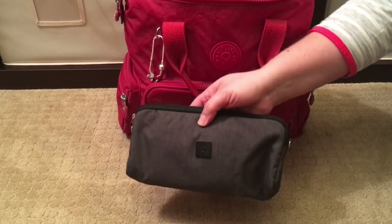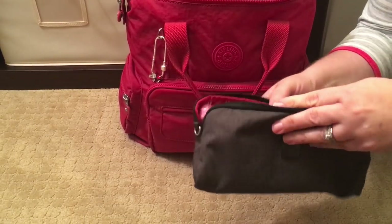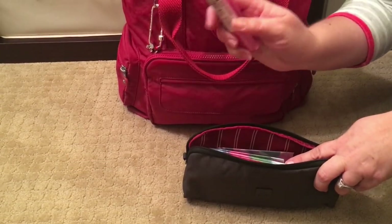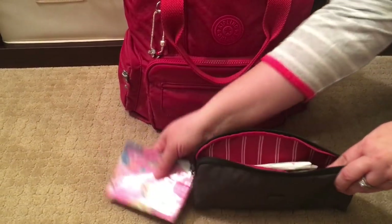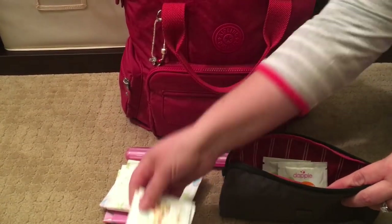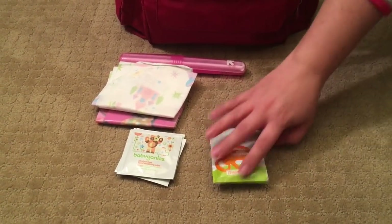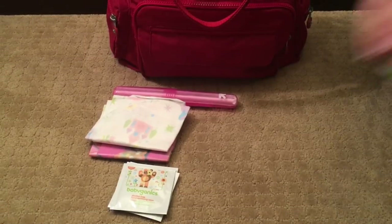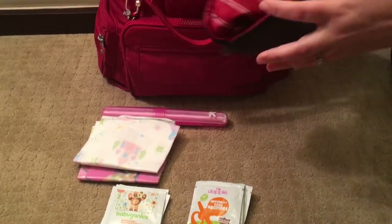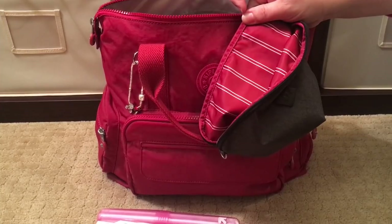Here I have a JuJuBe medium set piece in the chrome print — this is my restaurant essentials. My girls are bigger now so I don't carry a ton for eating out, but I do keep a toothbrush container full of straws, some table topper mats, disposable bibs, three Babyganics hand wipes, and three Dapple wipes. The chrome lining of this pouch matches the candy red of the Kipling bag so beautifully.